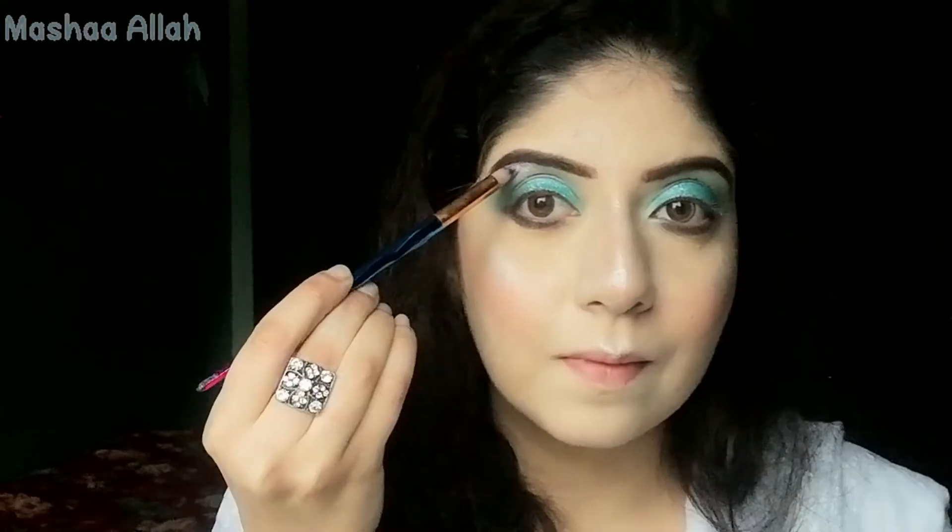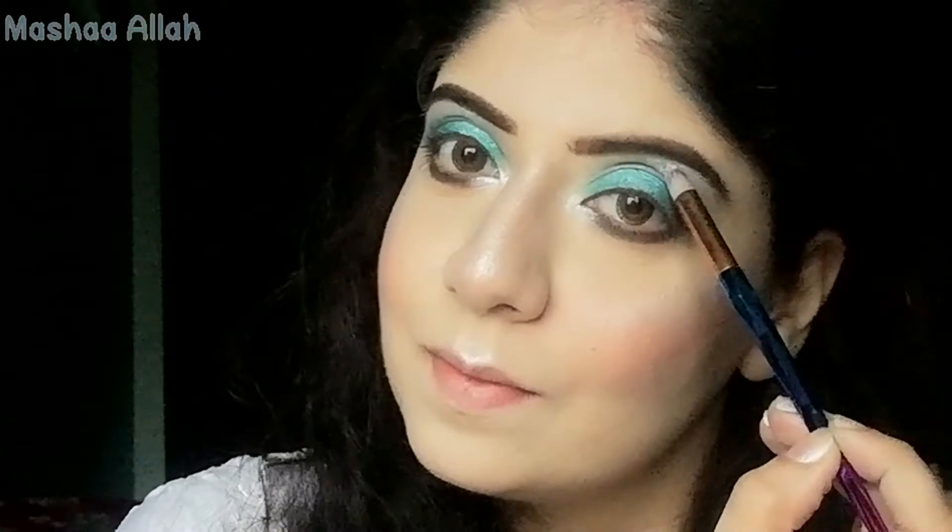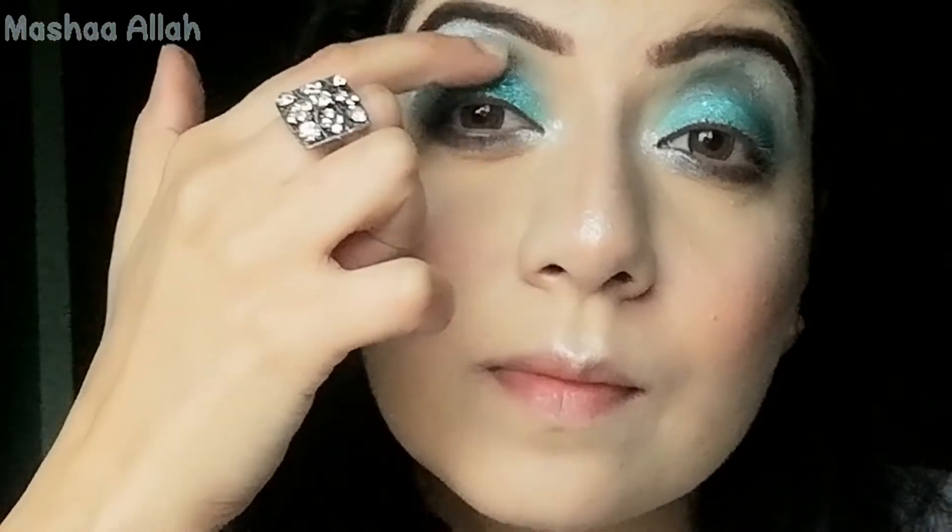Here I'm using a silver highlighter. I will highlight the brow bone area and inner corners. Now I'm using aqua color glitter and I will apply it on the eyelid with my finger.